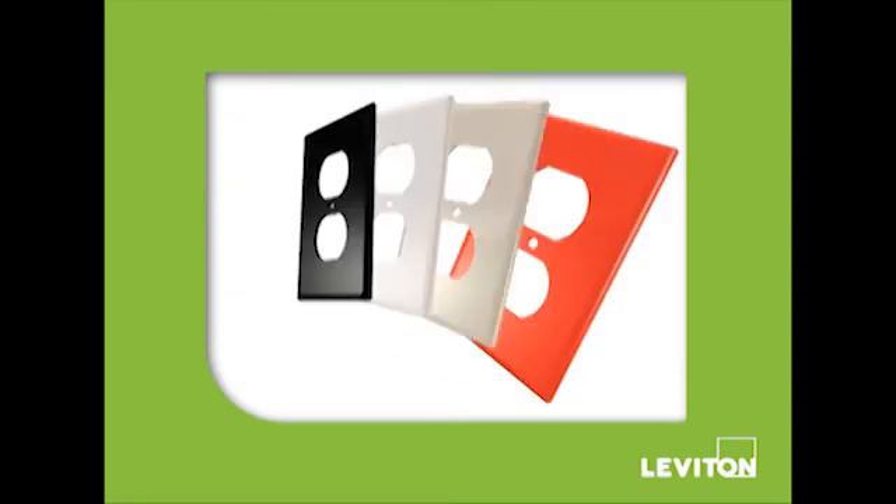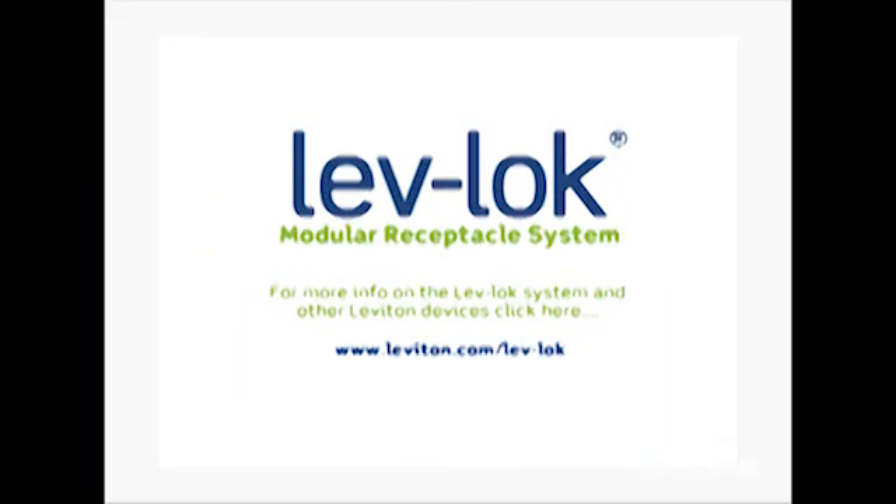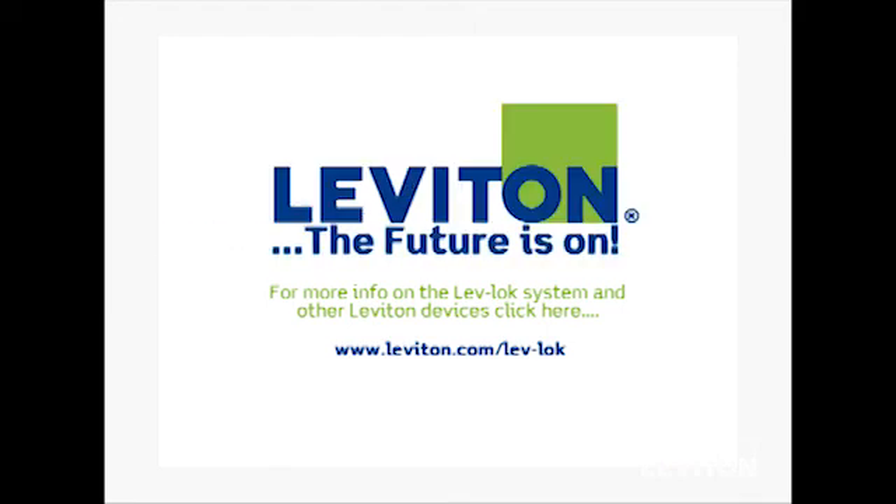For the perfect finishing touch, choose a wall plate from our large selection of colors and surfaces. For more information on the LevLock system and a wide range of other Leviton commercial devices, just click on the link. Leviton — the future's on.